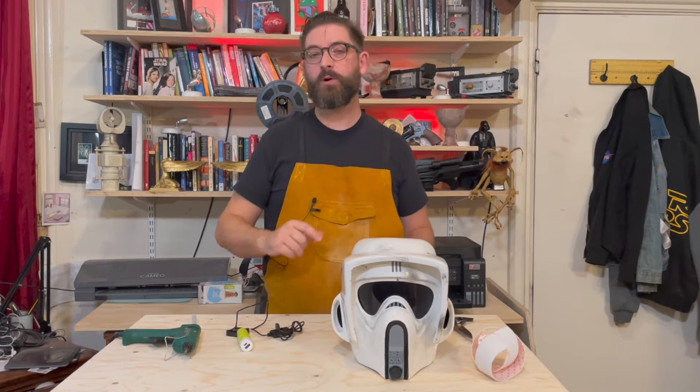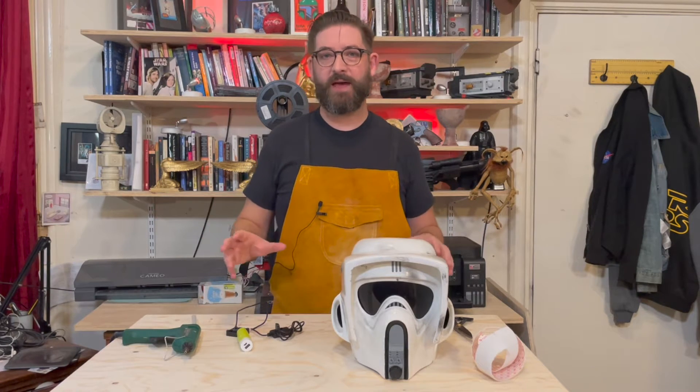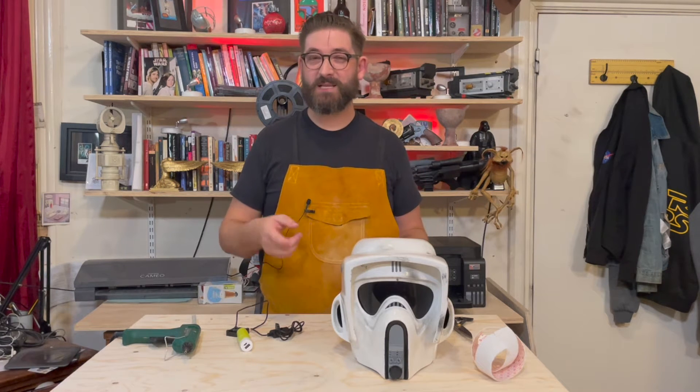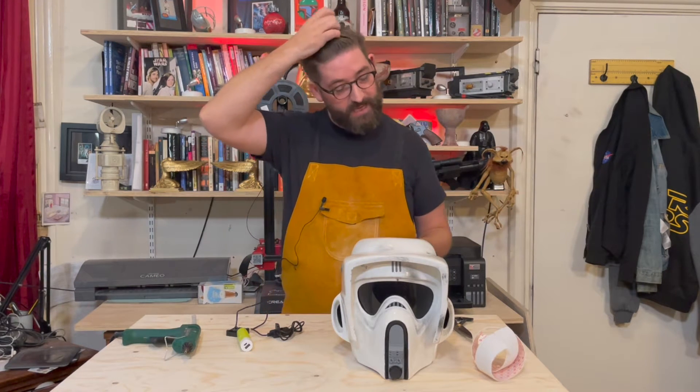Fans are really important in your helmet and there are some very expensive options out there, but I want to give you an option for putting fans into your helmets that's not going to cost you more than £20, probably about $22 if you're from the US.